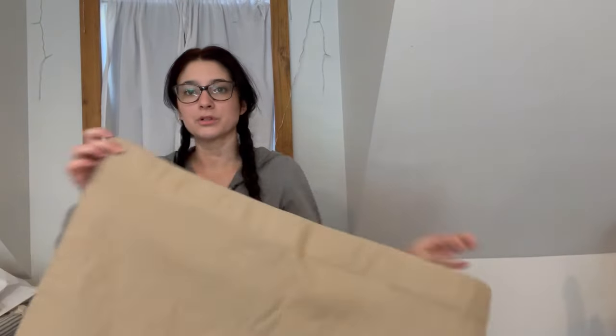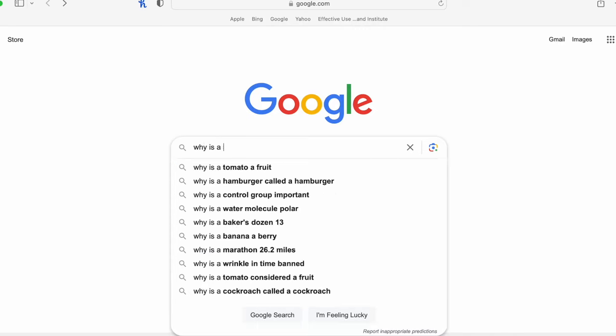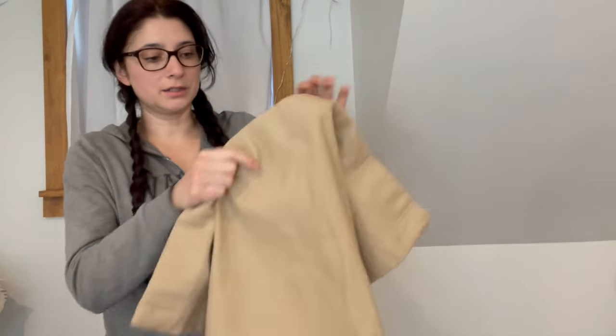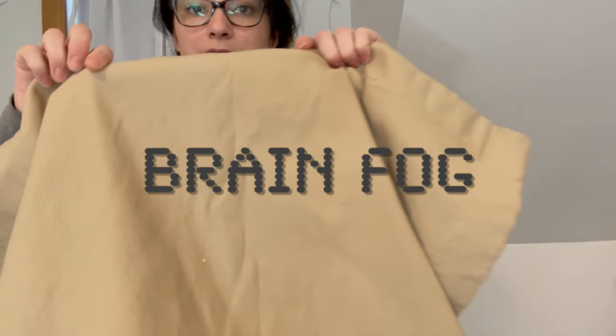I feel terrible — physically terrible. I'm not feeling great today, but I still want to work on the project. I'm getting ready to cut out the fabric, and I'm going to be using a sham. I don't know why they're called shams, but that kept creeping into my mind, so I went on to explain that a sham is different from a pillowcase. And the thought occurred to me: wait, is that why they're called shams? As in they are literally false pillowcases? Yep, that is exactly it. A pillowcase sham is a sham, but a sham is not necessarily a pillowcase sham. I think that was about all the sense I could offer that day — upon watching the footage, I realized just how strong the brain fog was, so I will spare you.